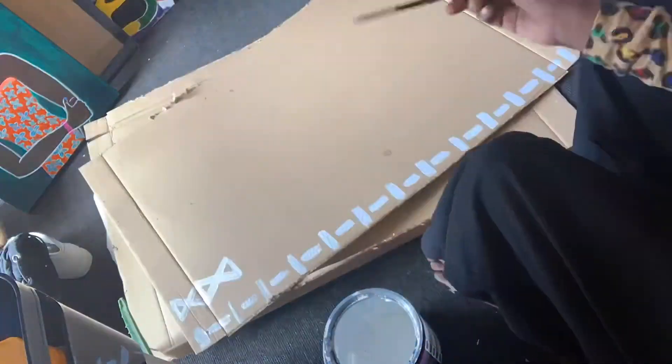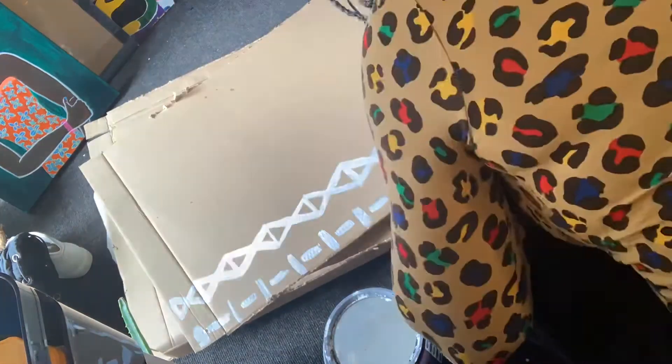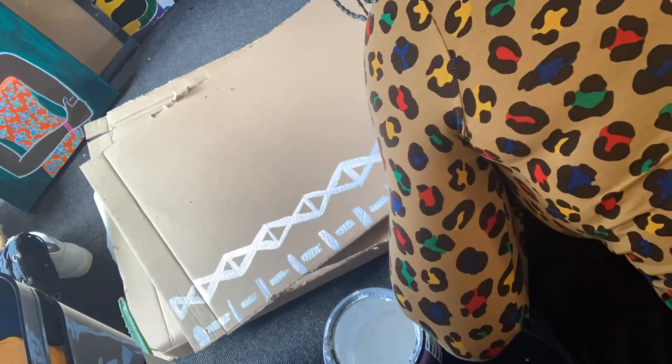Just painting plain with some plain acrylic white paint, just some patterns. I'm just really enjoying the process.